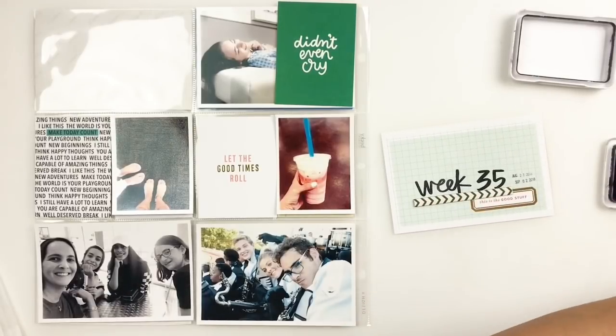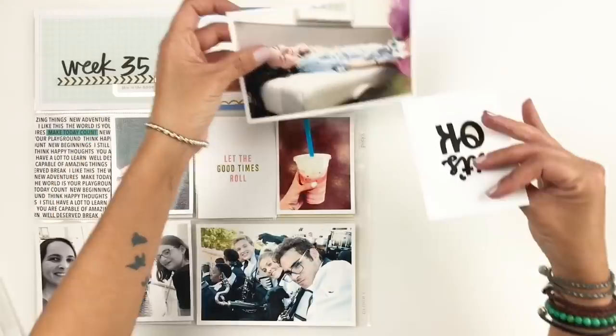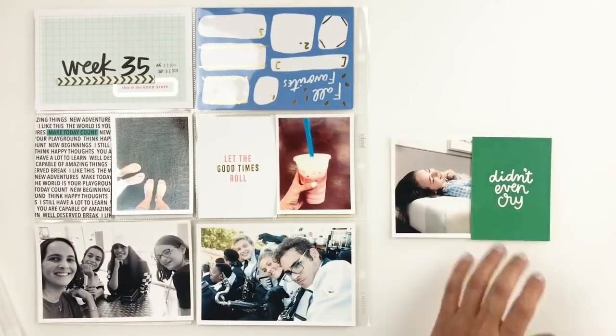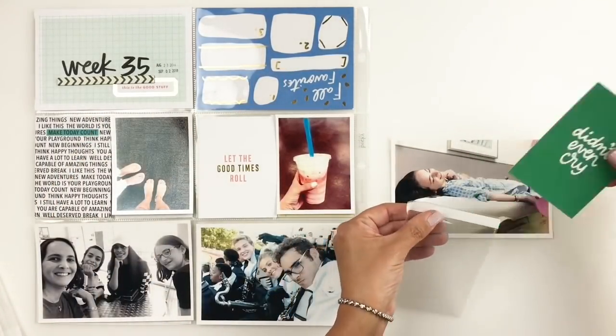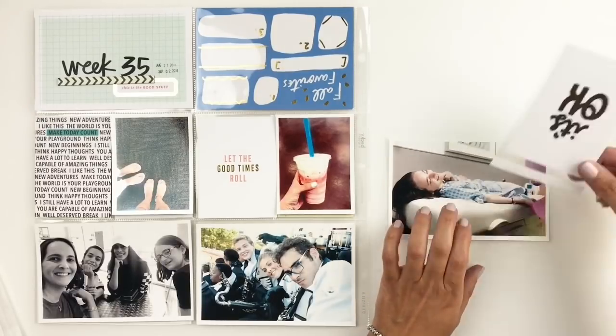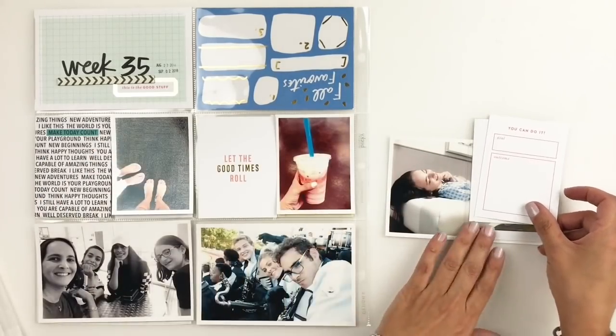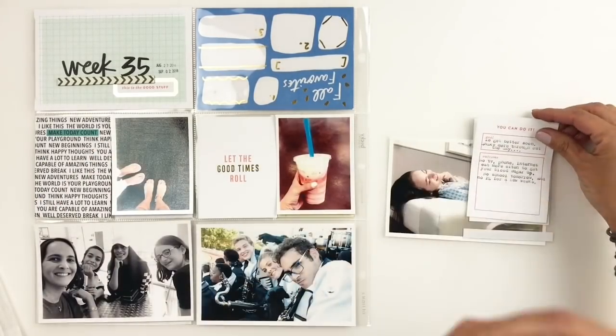Once I'm done adding my dates, I'm going to move on to that four by six photo of my daughter. I decided to use a flip pocket for this photo because I did want to journal about this moment. My daughter had a rough time a few weeks ago — she fainted, hit her head, had a concussion. It was a really crappy moment.